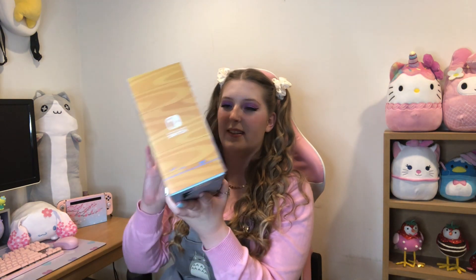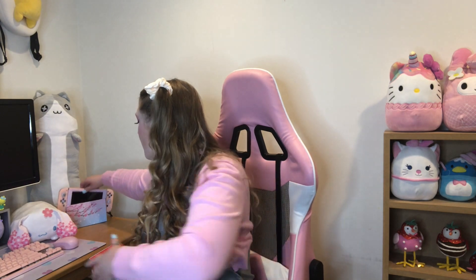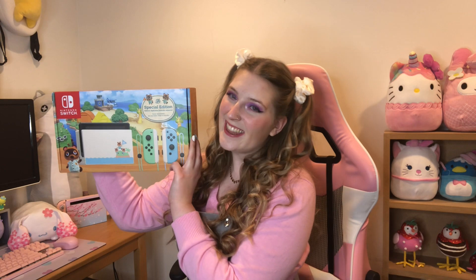This box is amazing — literally me! Me and Orville... is that Orville? This is the special edition Animal Crossing Switch that I absolutely had to have. Right now I just have a normal Switch, but here it is in all its glory. Very cute — so we're just gonna unbox it. Let's get right into it!